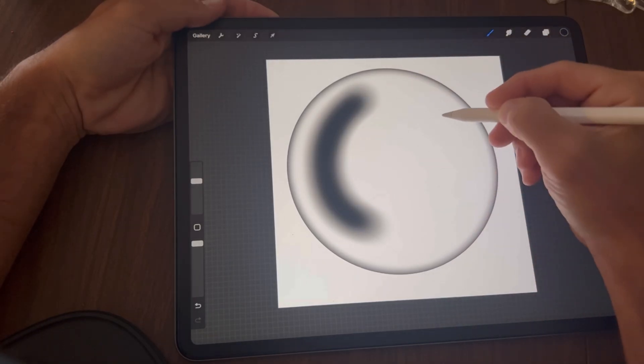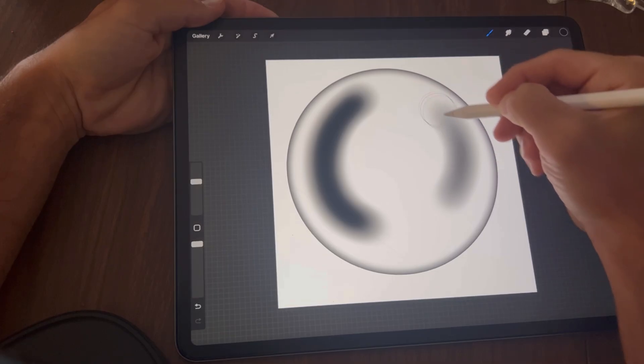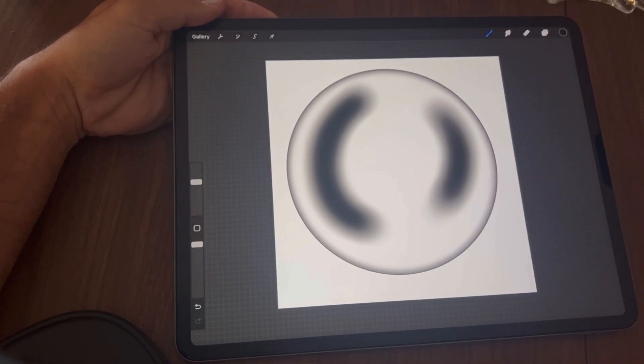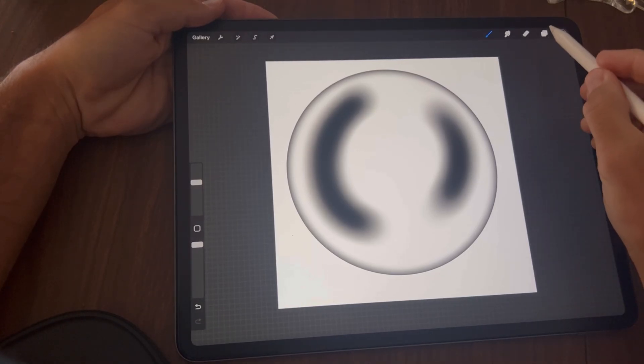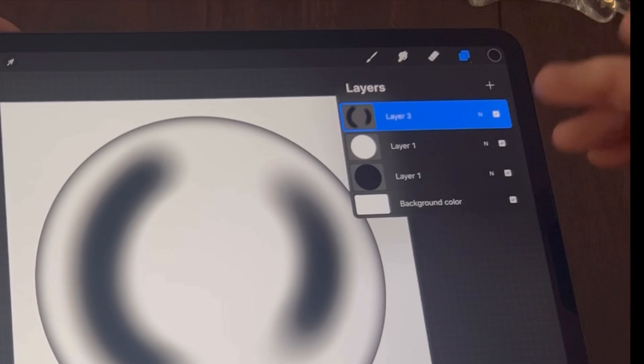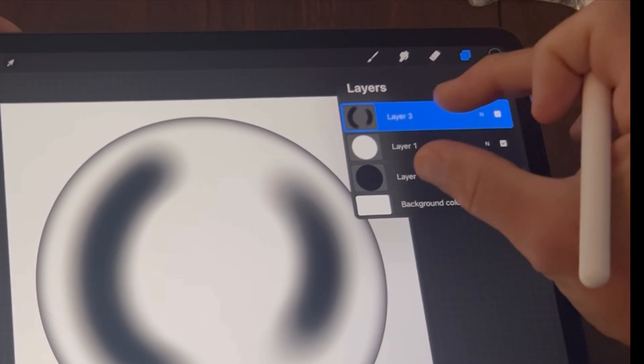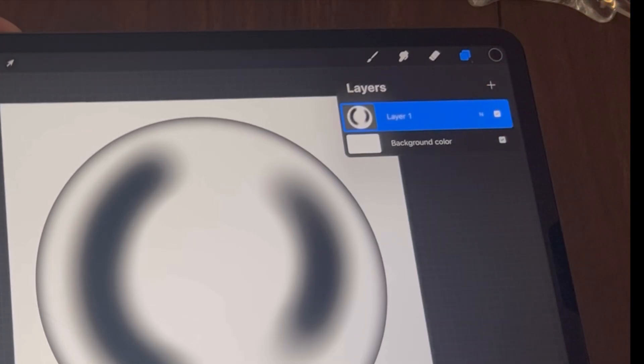My pen is literally just resting on the screen. Tap back on your layers and merge all these together by pinching — hold the bottom layer and the top layer and squeeze them together.